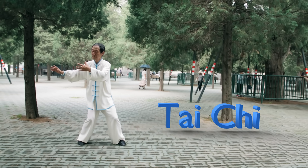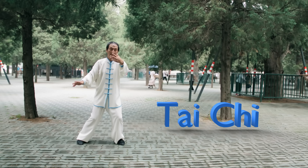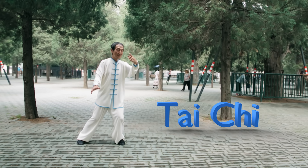Tai Chi is an ancient Chinese martial art that teaches concentration, flexibility, mindfulness, and balance — all of which are necessary if you're going to be a professional creator, and all of which are traits that I personally am severely deficient in.